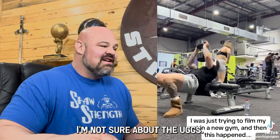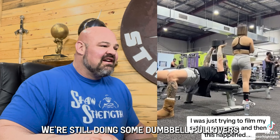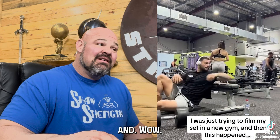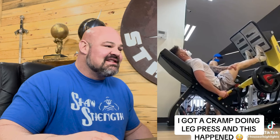Someone was just trying to film their set in a new gym and this happened. Dumbbell pullovers — not sure about the Uggs as a footwear choice. Why would you not look behind you to see if you were even at the bench? Got a cramp doing leg press — oh, leg cramp, whoa.